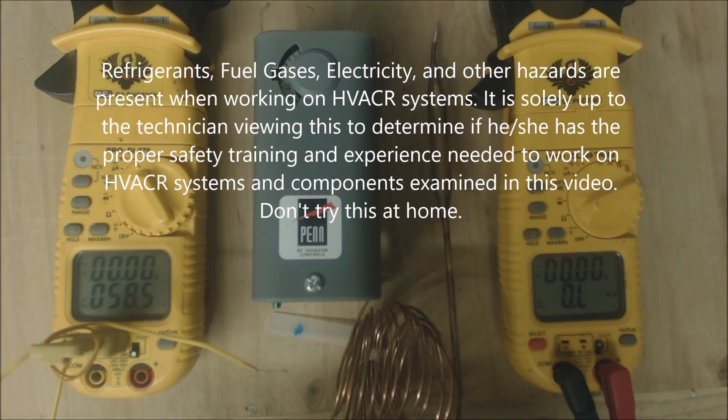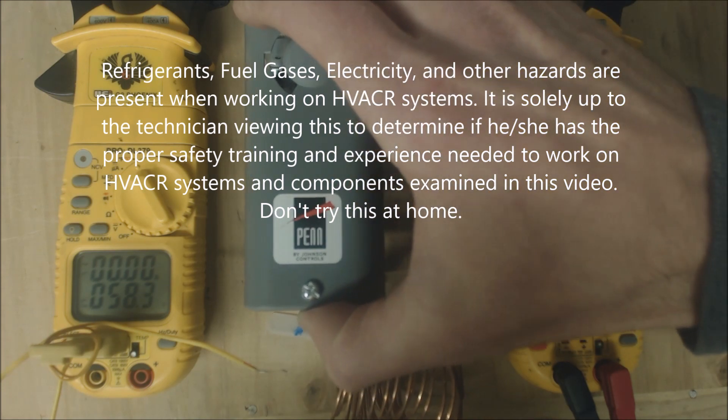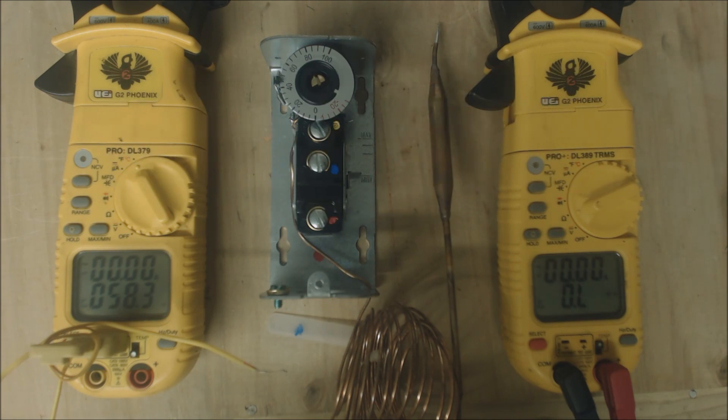Hey guys, this is AC Thermostat and today we're looking at a Penn or Johnson temp control. This is a thermostat that is an SPDT — a single pole double throw.